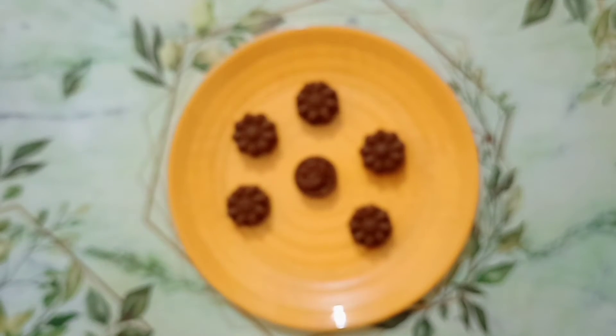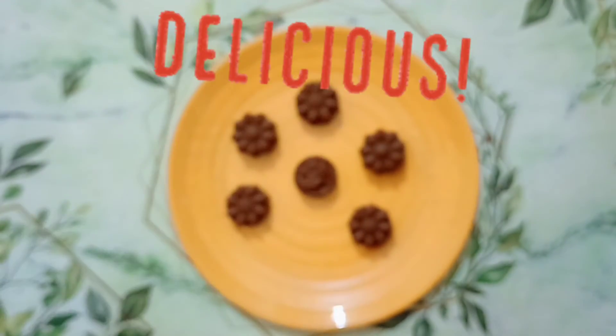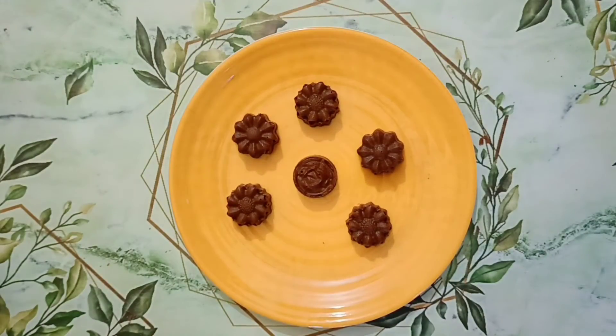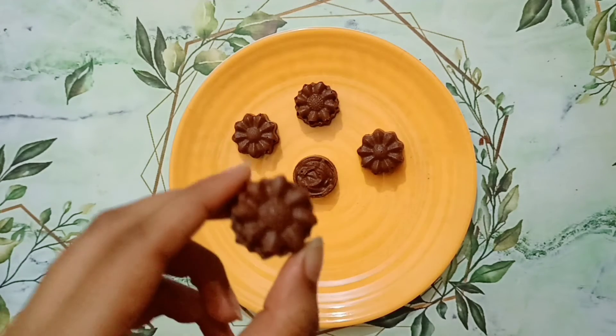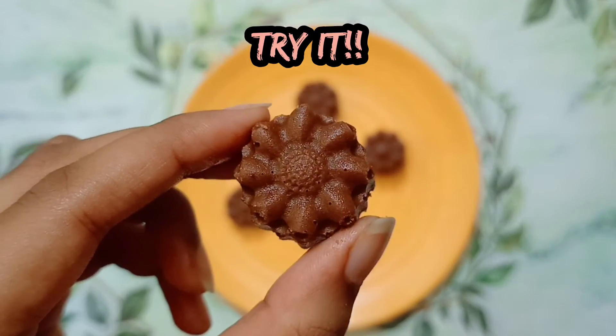So let's try one. They have turned out super delicious and they are very chocolatey as well. You cannot say that they were made with whole wheat flour and ghee. You need to try them once — they are very delicious.